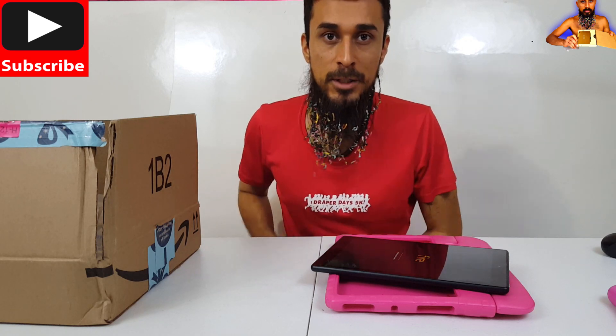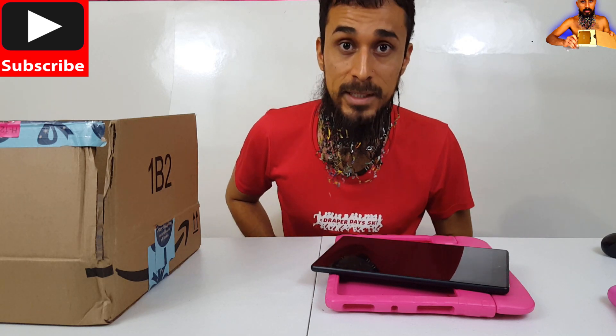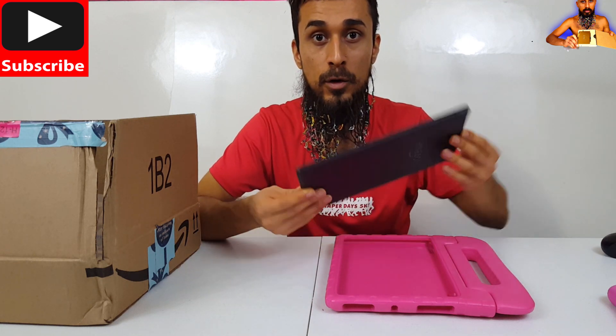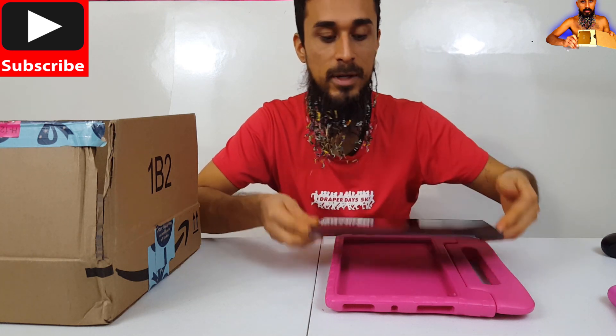What's up guys? Today we're gonna be checking out a micro SD card that I just got in the mail, that's especially made for your Fire HD tablets.